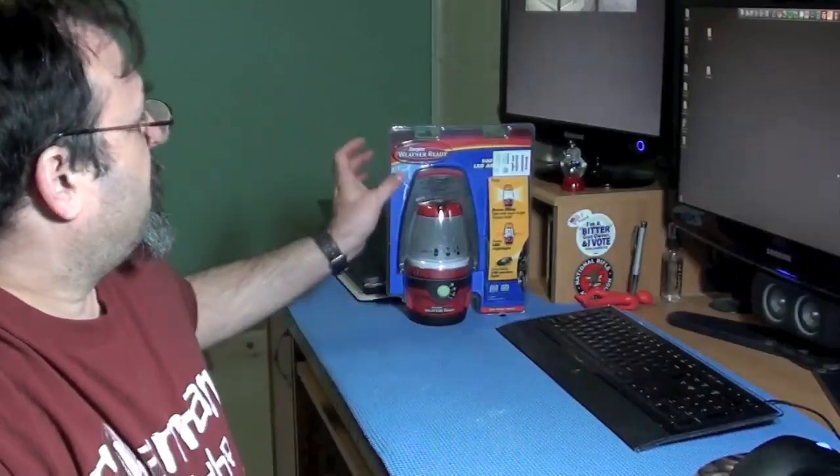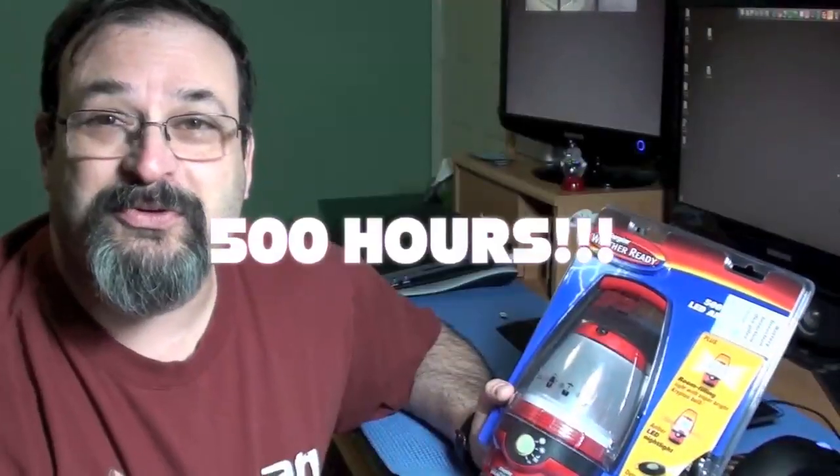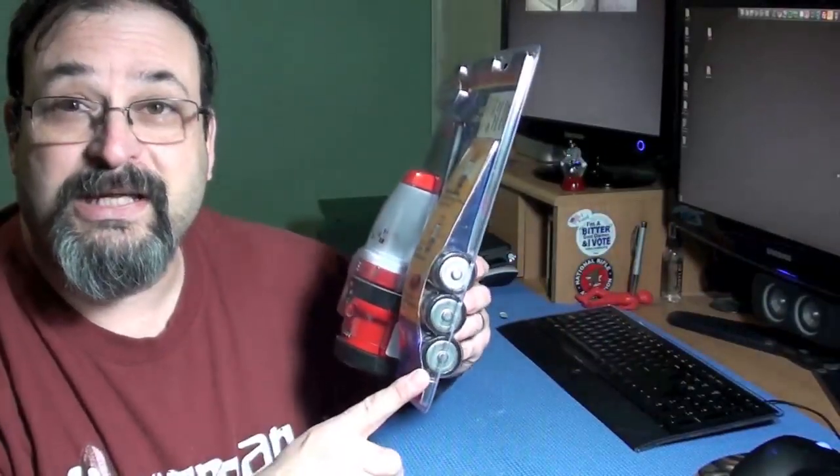I came across something by Energizer. Energizer has been coming out with some pretty cool flashlights, and I do have another one coming up in the near future. But this particular one claims to last 500 hours. Now of course, when you start reading the fine print, it's on the low setting. But it's supposed to last a very long time — theoretically three and a half months on one set of batteries, which are, by the way, three D batteries.